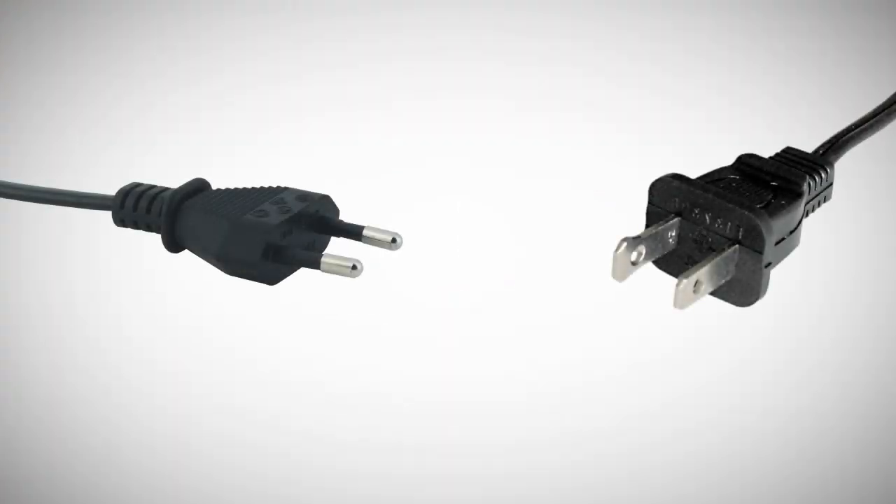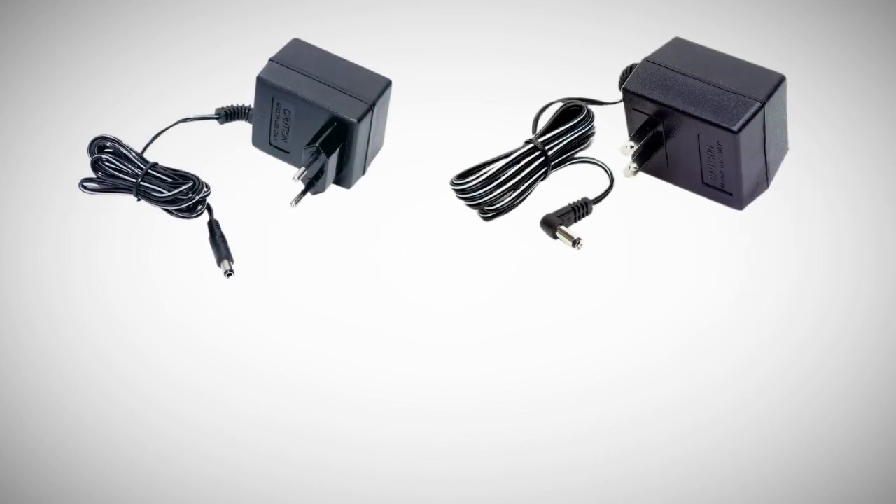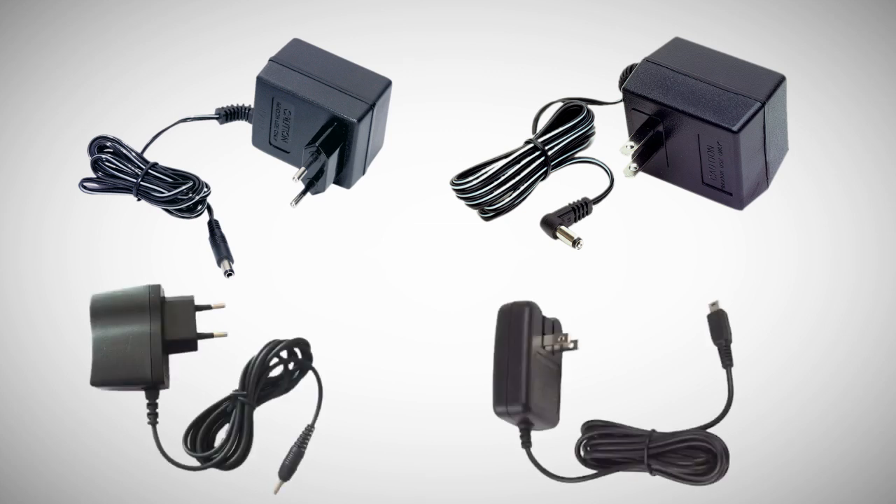Two pole power outlets are standard among household appliances and other devices like effects pedal power adapters or the charger of your mobile phone. So one benefit is that the cables are easy to find in any hardware store. But there is more that unites them.